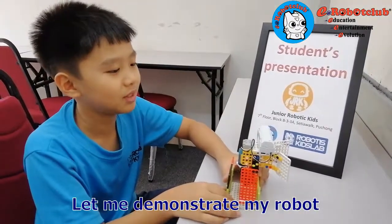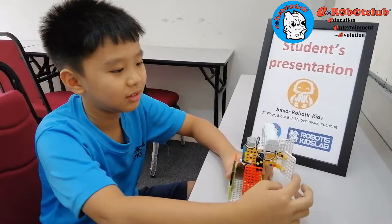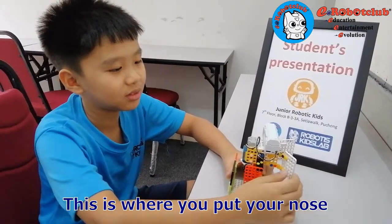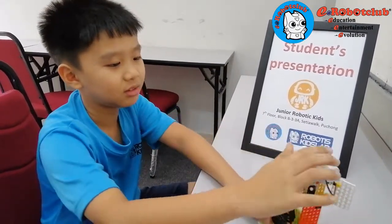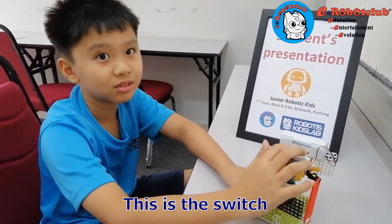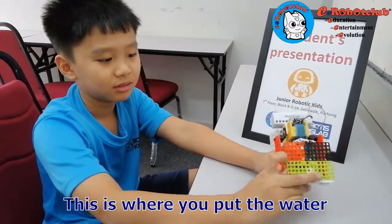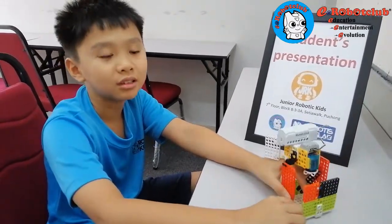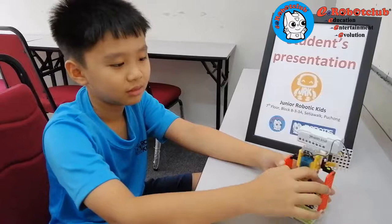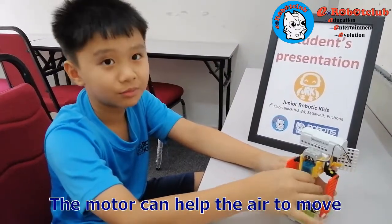Let me demonstrate my robot. This is the thread, and then this is to put your nose, and then this is your battery, and this is your switch, and then this is to put your water, and then the motor can help the mist remove.